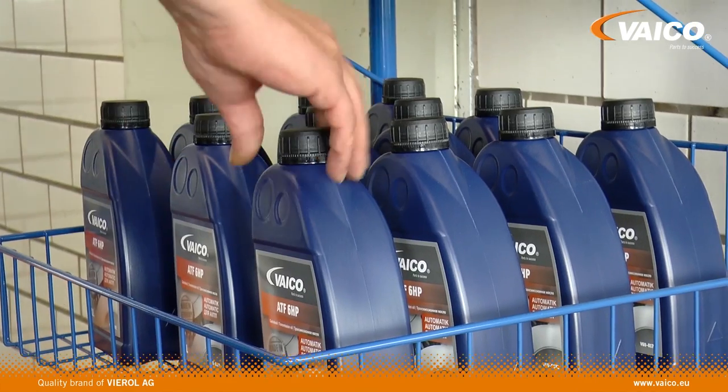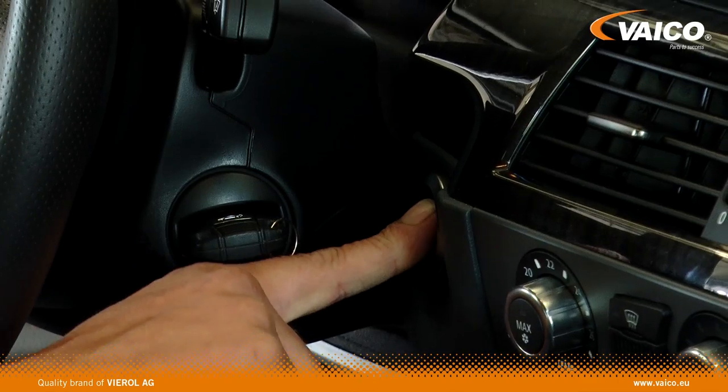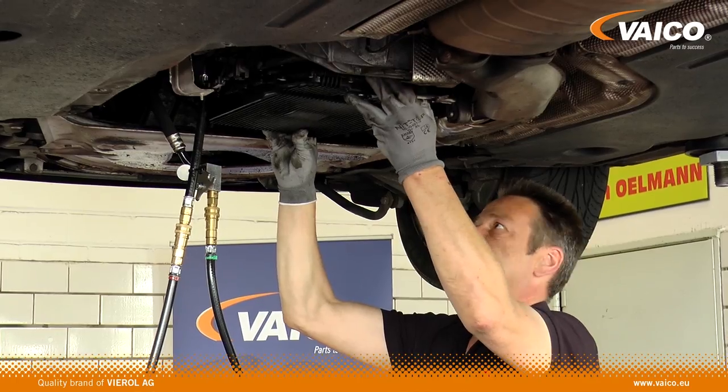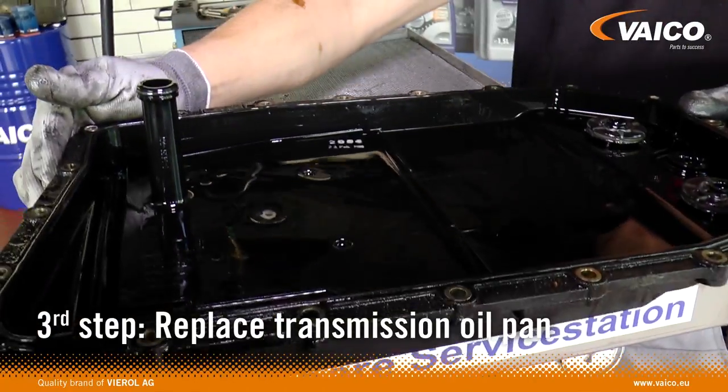Connect the flushing system to the vehicle and fill the container with fresh oil. Now start the engine, then pump the used oil out of the transmission. The next step is to remove the old transmission oil pan and pour off the used oil.